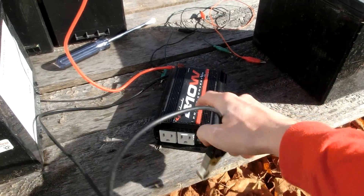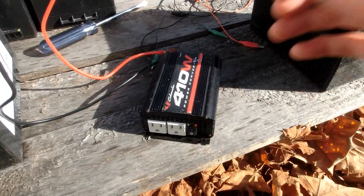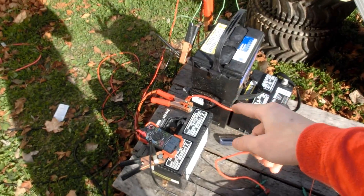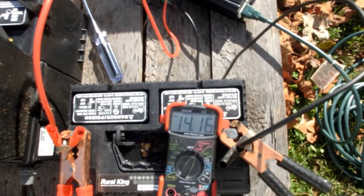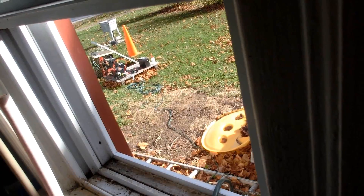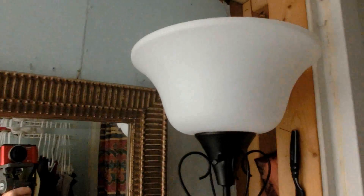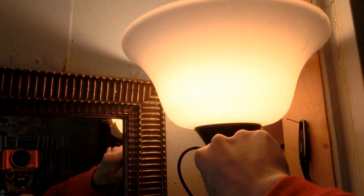I'm going to use this 400-watt inverter to take power from the batteries. So we have sunlight coming down to the solar panel, going through the charge controller, into the batteries — only three batteries hooked up right now. They're sitting at about 14.14 volts, going into the inverter, through the extension cord, into my bathroom and into this three-way light. So we have 30 watts, 70 watts, 100 watts.